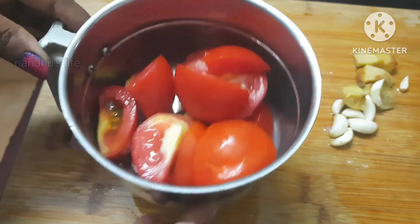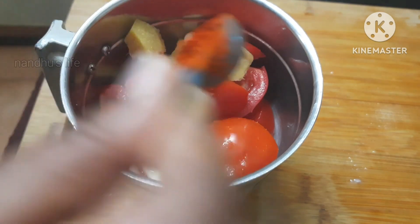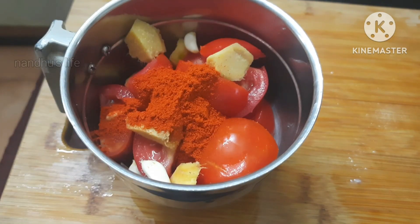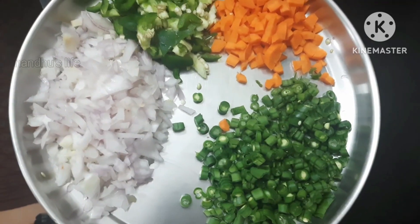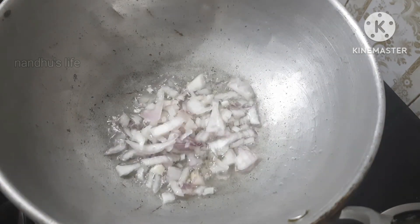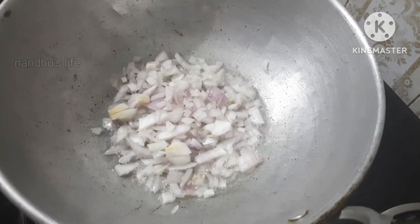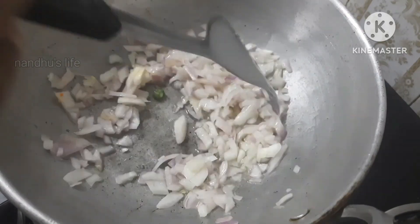Add 2 cups of pasta with a 1/8th spoon of red chili powder. We will add carrots, capsicum, and beans. Add two tablespoons and let the vegetables cook in the pot.